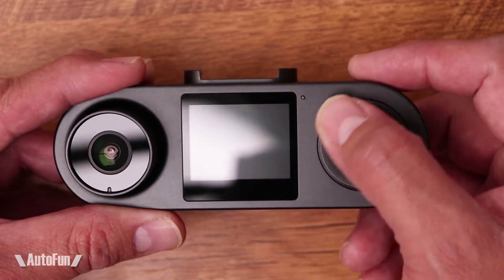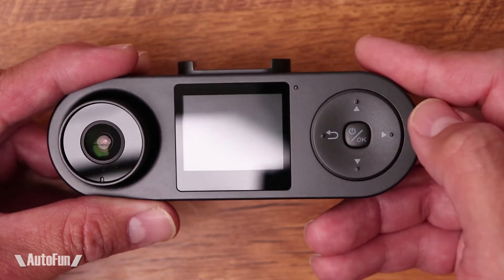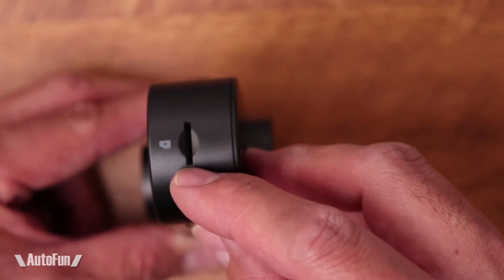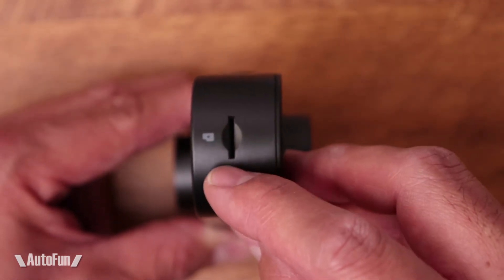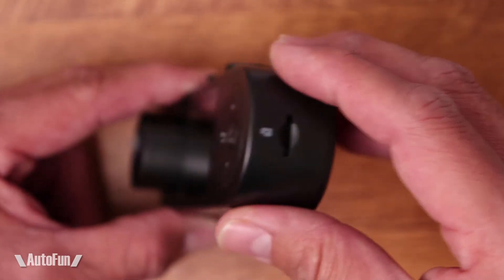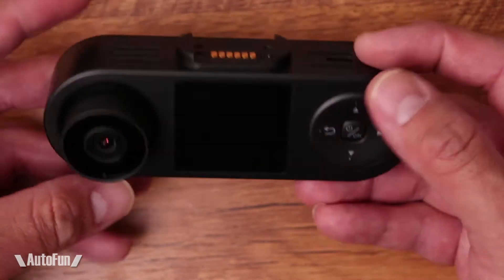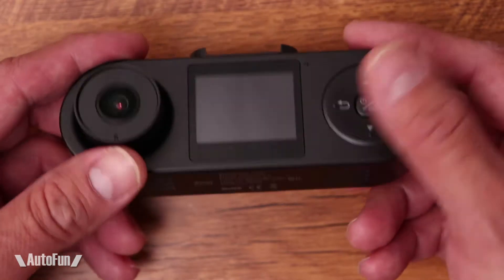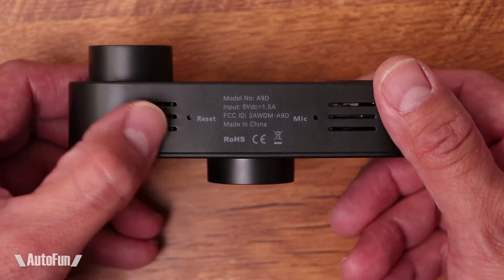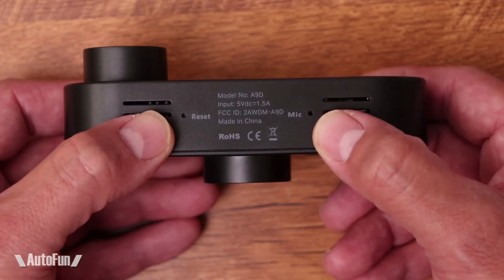Our interactions with the menu are going to be with the D-pad on this side, which can be clicked in all directions, and the center button for OK. Moving on to the side, this is where the memory card can be inserted. This dash cam supports memory cards all the way up to 256 gigabytes. Moving towards the bottom, there are quite a few opening grills and also on the top for cooling, so the camera will stay cooler and last longer. There's also a little reset button and a microphone hole.